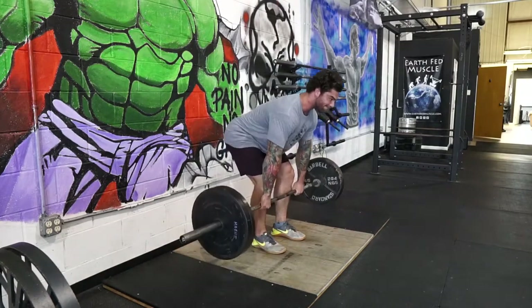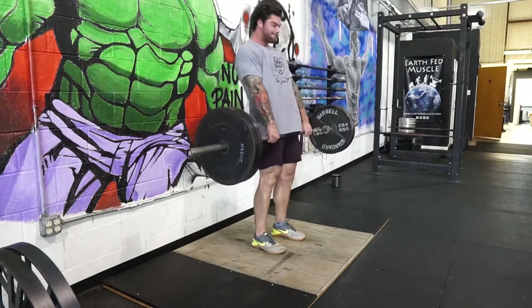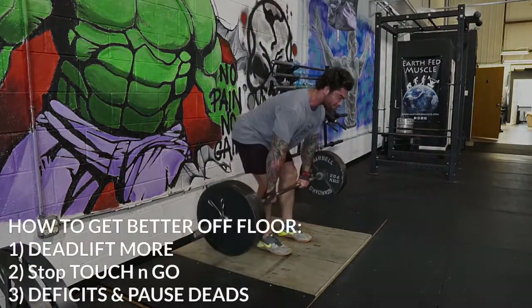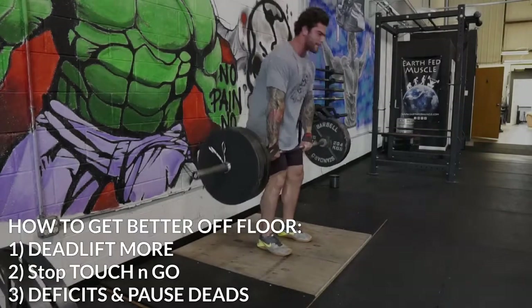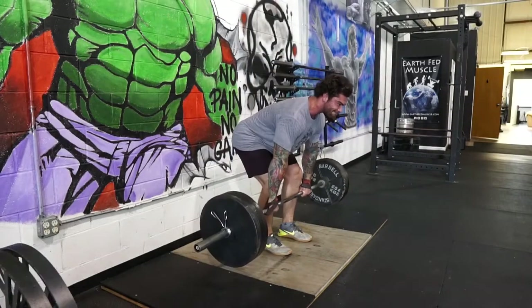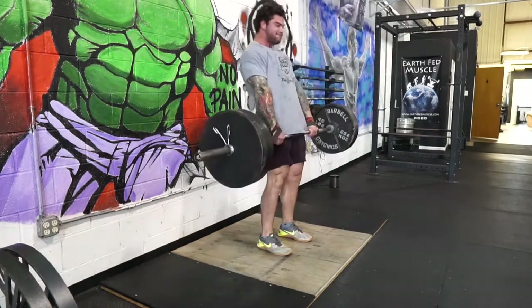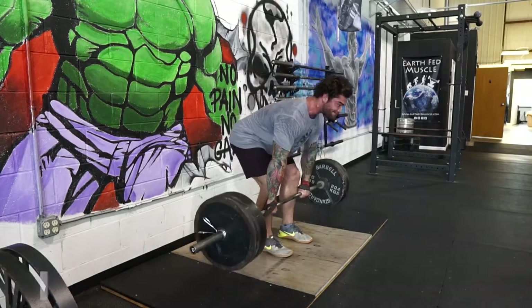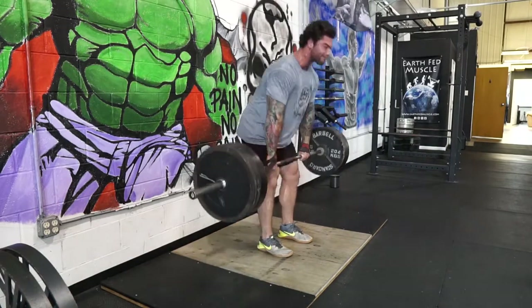When I asked you guys about your sticky points, about 90-some percent of you said from the floor. So what I recommend is doing things like pause deadlifts, which is what I'm doing right now, and doing something like a deficit deadlift — standing on say a 25-pound bumper plate, about two inches. I wouldn't really go any higher than two inches; I normally stay within the 0.5 to 2-inch range for my deficits.